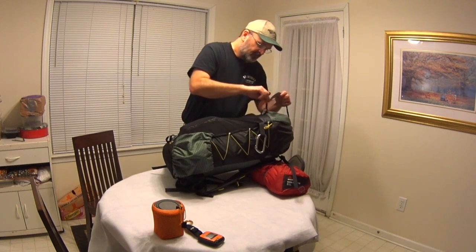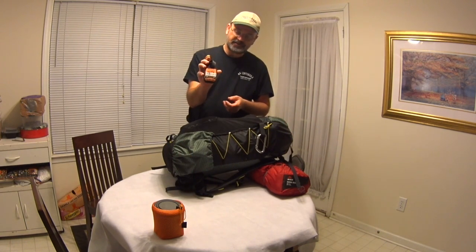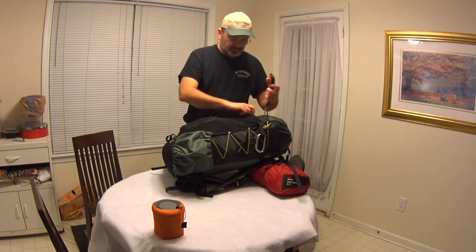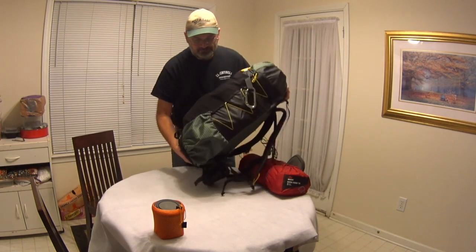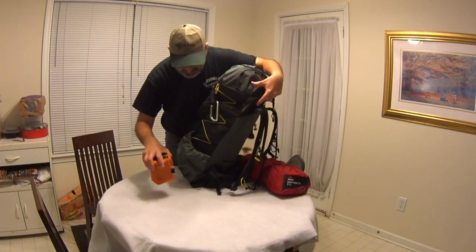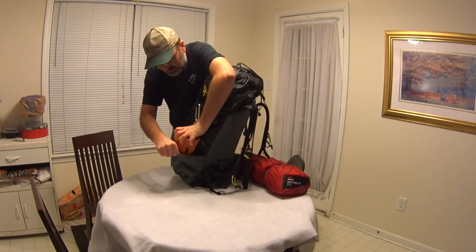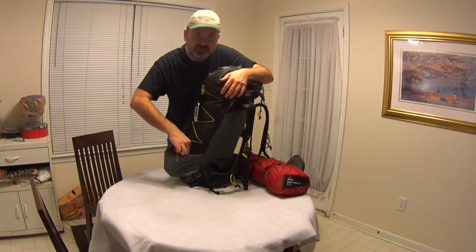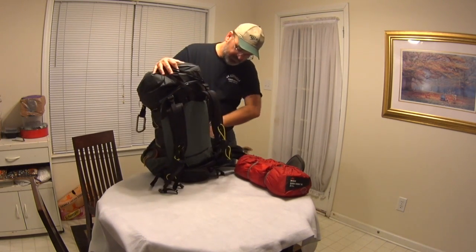Now I'm going to tie off this strap here to help cinch down my bag. I normally hike with a Spot tracker — this is a GPS tracker. I would turn that on and clip it on the back, or sometimes stuff it in there, just making sure it can see the outside world. In my side pocket I'm going to put my cook kit on this side. Sometimes I put the cook kit on the inside. If I need extra space for water, I'll put a water bottle on each side.